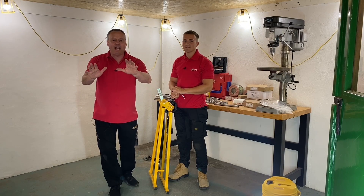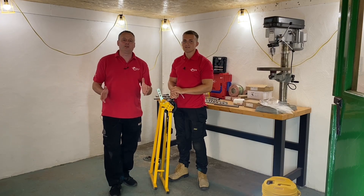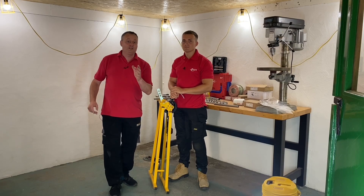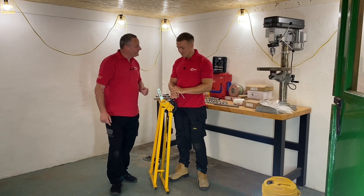Don't adjust your sets — I know what you're thinking: have they cloned Gary? I know we look like identical twins. But I'm joined by Jake for this series of videos looking at steel conduit that can help you if you're just getting into the trade, maybe as an apprentice, or maybe you're an electrician whose conduit skills are a little rusty.